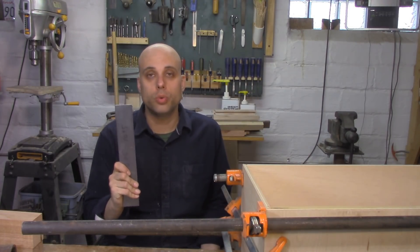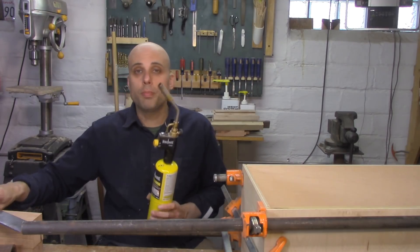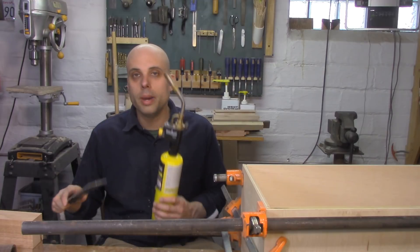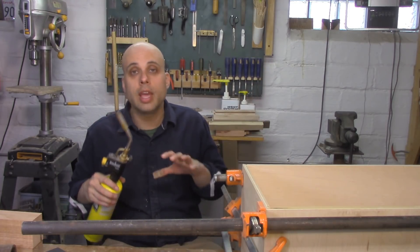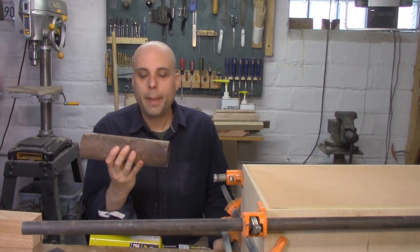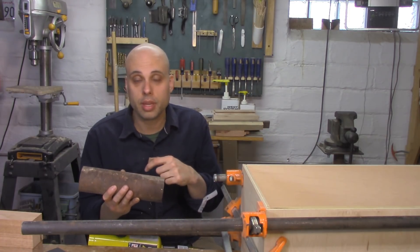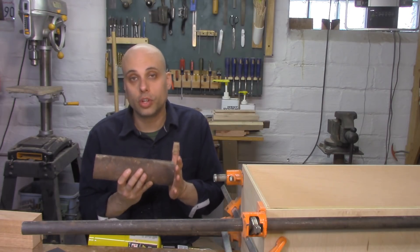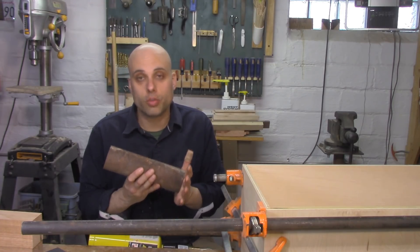The next important question is how are we going to get our tool steel hot — and I mean like 1,200 to 1,400 degrees hot. I'm going to use a MAP gas torch. The problem with the MAP gas torch is that it really doesn't generate enough heat to heat up a big bar of steel like this. But it can be made to work if you can concentrate that heat. What a lot of people do is build a forge or even just a pile of fire bricks to concentrate the heat. I don't own a forge, so I'm going to take this piece of steel tube and use that to concentrate the heat of my torch.